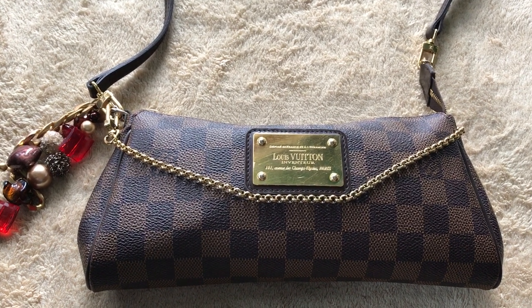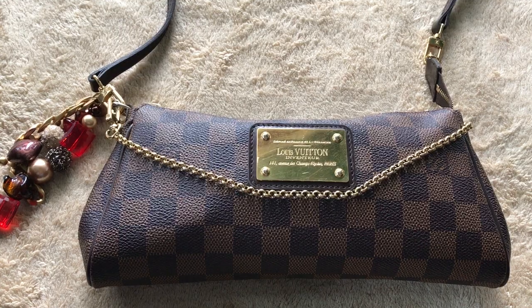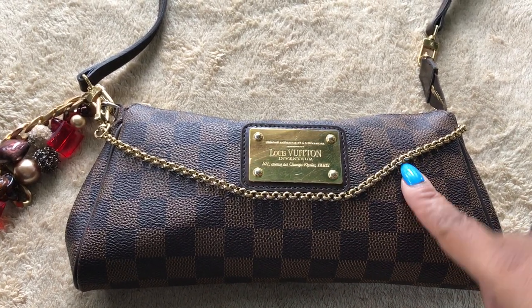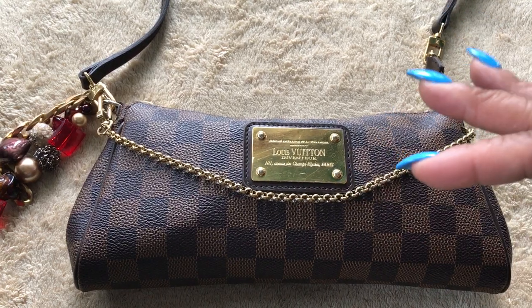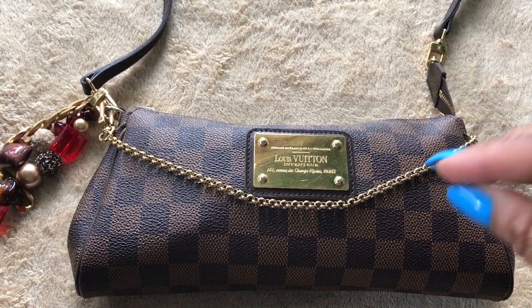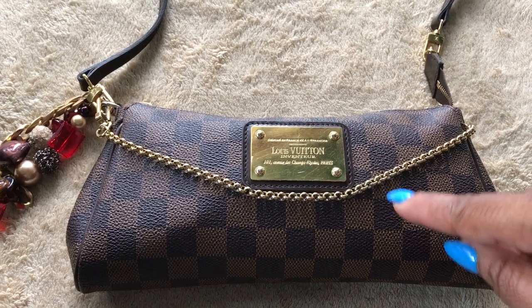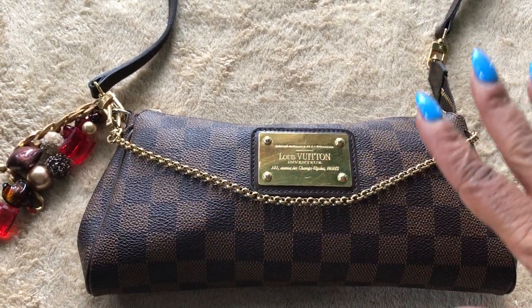Hi YouTube and welcome back to my channel. Today I am doing a requested video of what's in my EVA clutch. It's a good time for me to do this because normally what I do when I come home from work on Fridays is switch out of my weekly bag into my EVA clutch. I normally carry this every weekend because it's just hands-free and easy.